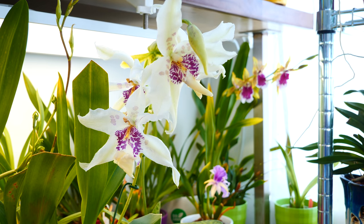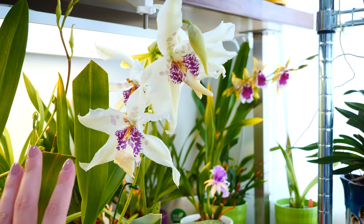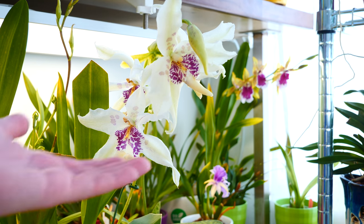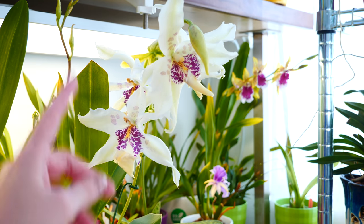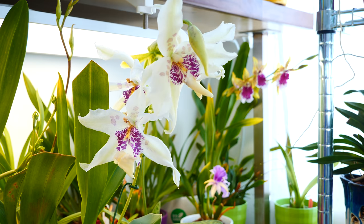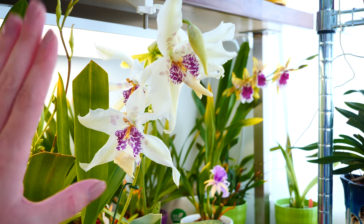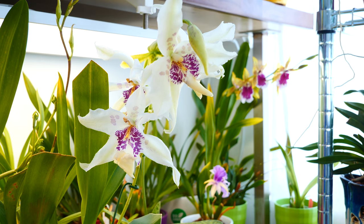Hey guys, it's Dani. Today we're gonna take it easy, we're gonna chill, we're gonna look at some orchids that we didn't see in a while, make some greenhouse updates or orchid updates and just enjoy our time. I have to say that finally, temperatures went a little bit lower and I'm so happy because I could not handle the summer anymore. I am so ready for autumn, you would not believe it.